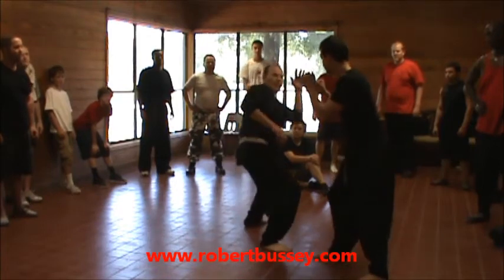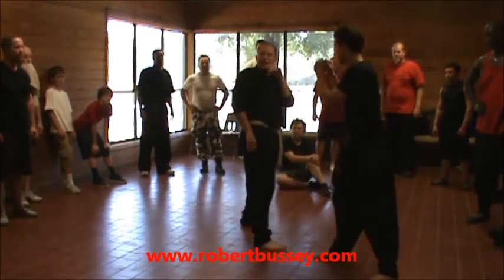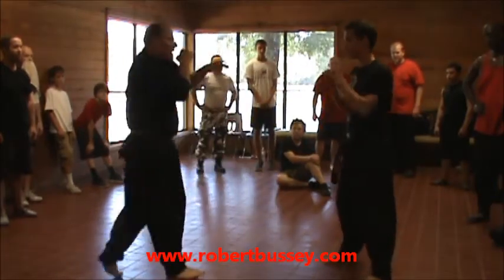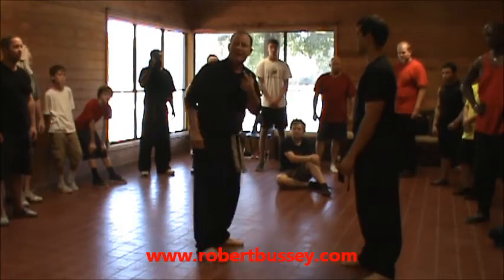He throws the punch. You see how I practice it? Throw it again. Again. See how I did it? And it's not much different than trying to block it. That's a block to the outside. Here's a block to the inside. It's not much different if I sandwich it.